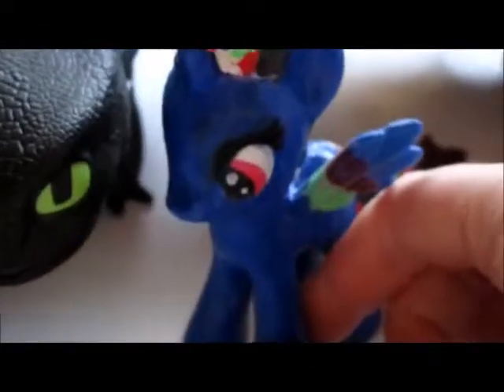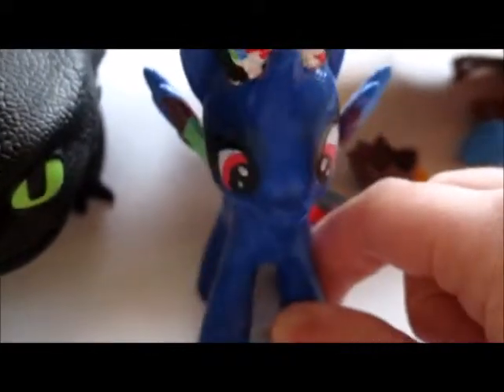I totally recommend getting this — the Toothless and Hiccup dragon. It is really well recommended, it's brand new, so I recommend getting it. Anyway, that's all for me today guys. Please like, subscribe and comment, and I'll see you next time. Bye.